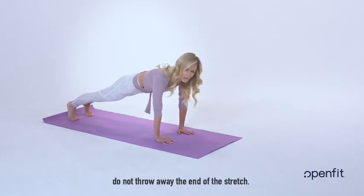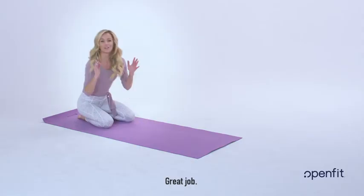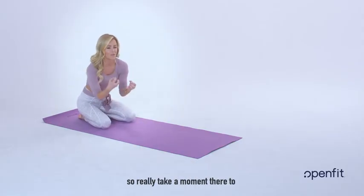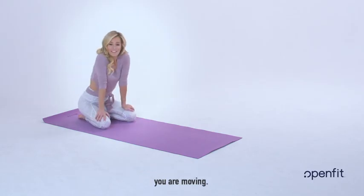Hold it. Reassess that position. Do not throw away the end of the stretch. And release all the way back down. Great job. I'm big on not throwing away the end of the exercise — really take a moment there to pause, hold, reassess your position, and be proud that you are moving. Great job today.